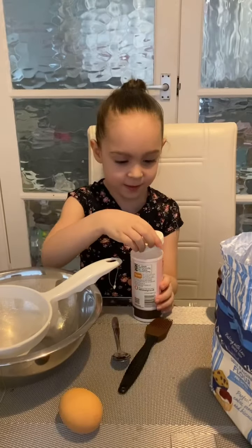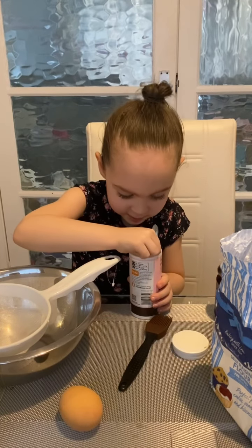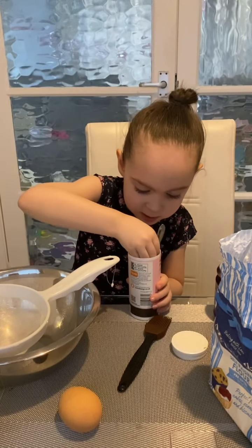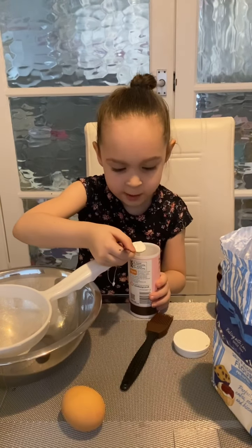Okay, now we're going to make some scones really good. It's yummy, so let's get started. Here we go. Get a teaspoon and just mix it into this baking powder. This is going to be yummy.